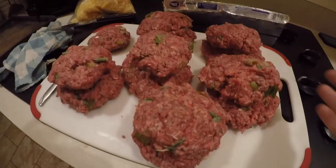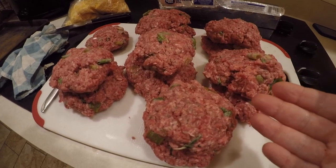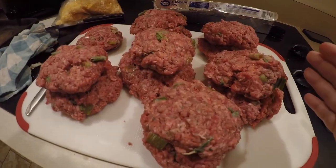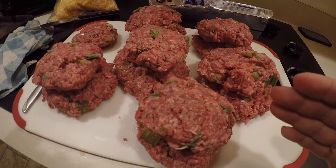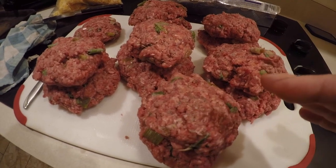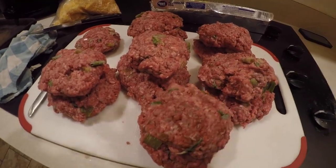Here we have basically a baker's dozen of large hamburger patties — 13 big, hearty-sized patties. We're gonna also have this with a lettuce, tomato, and cucumber salad. I'm gonna actually eat mine on a salad. So, I'm gonna get them in their little foil packets now.